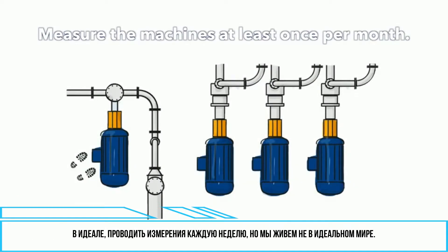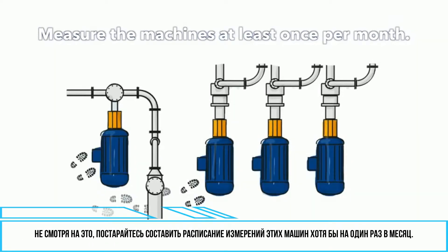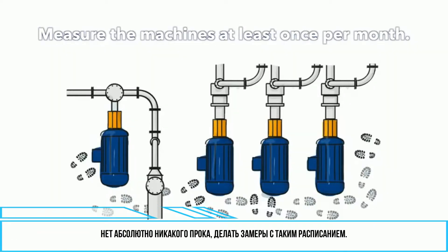It is ideal to measure the machines every week, but we're not living in an ideal world. Despite that, try to schedule measurement of those particular machines at least once a month. If you plan to measure your machinery every half a year, please turn off this video now and throw your vibration meter or analyzer into the trash — it does not make any sense to measure with such a huge time span.